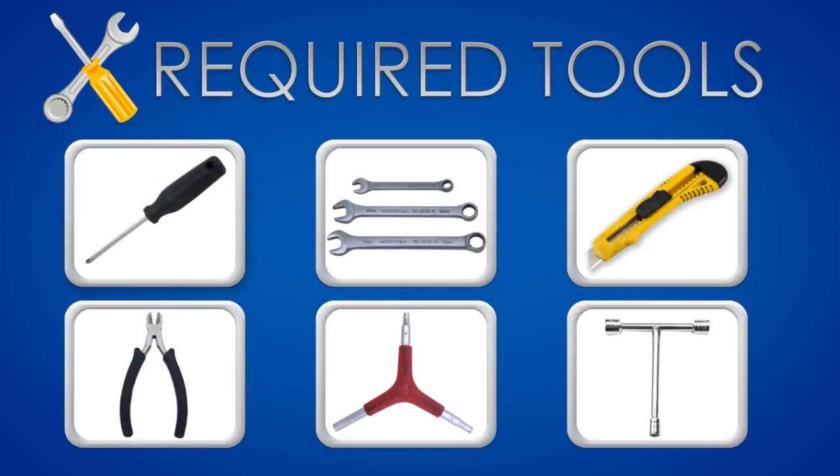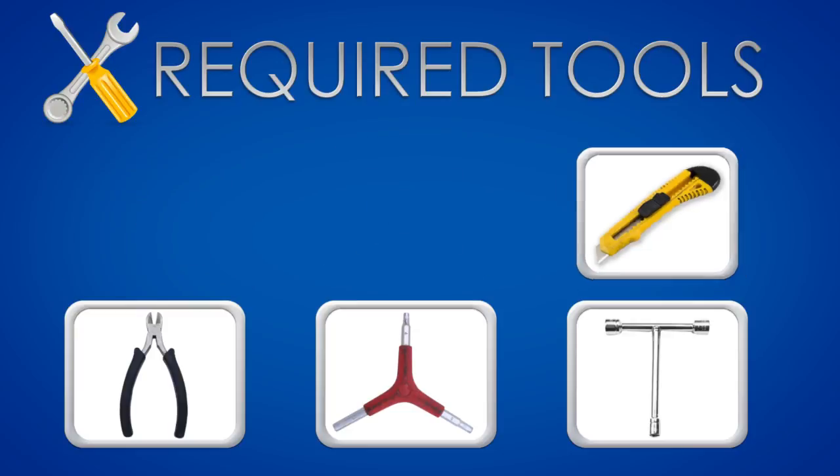Phillips screwdriver, a set of wrenches, box cutter, wire cutter, allen wrench, and a T-Wrench.